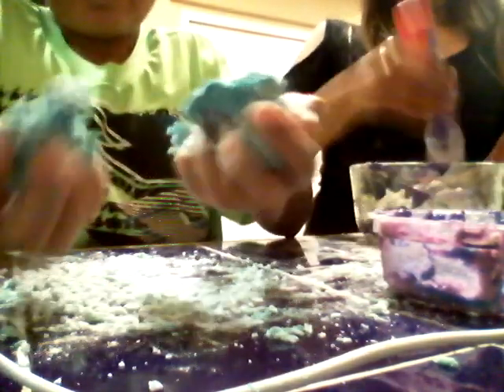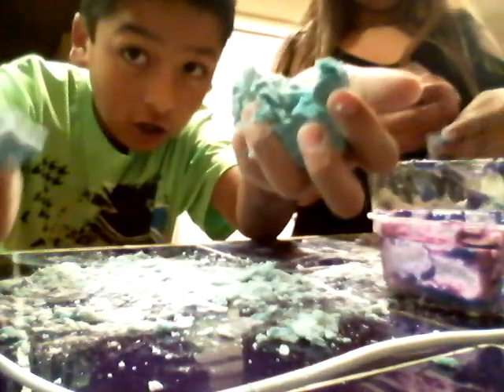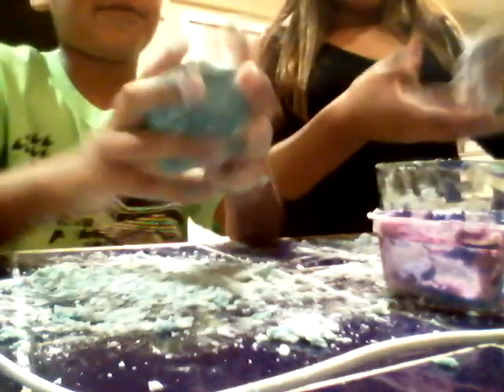I think my sister put too much flour — look at the mess. Okay so I think it turned out good. It's all over his hands — but it's not supposed to be sticky. I'm not complaining, it's a good thing that it's not sticky. I think you could actually play with it in the car. It's not terrible!